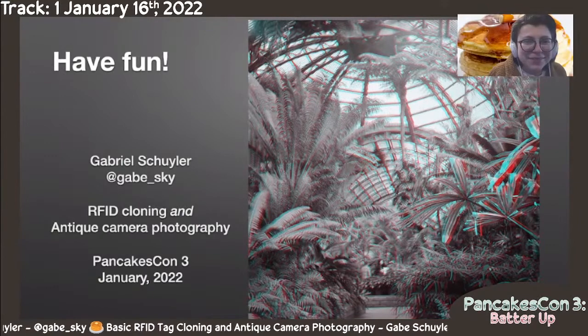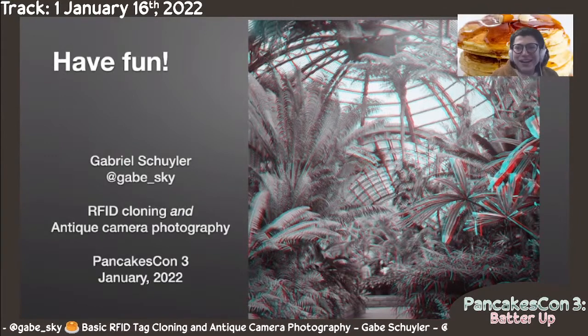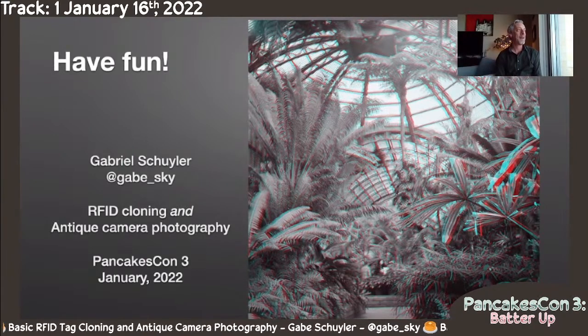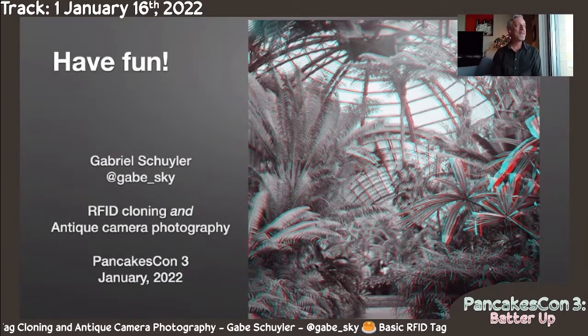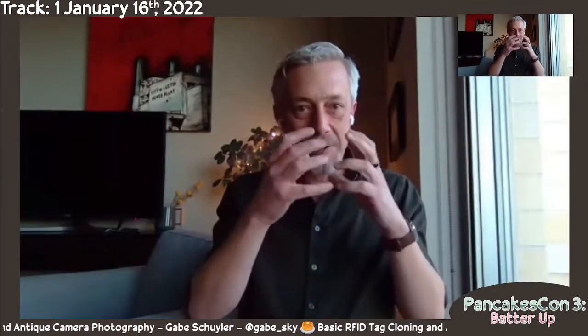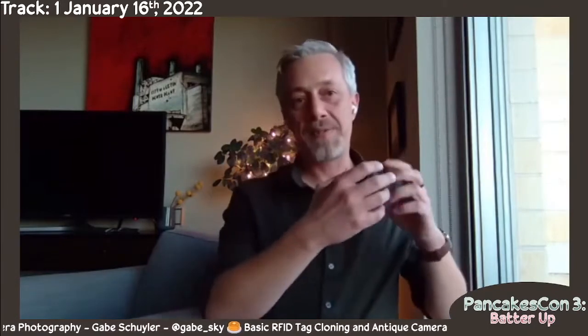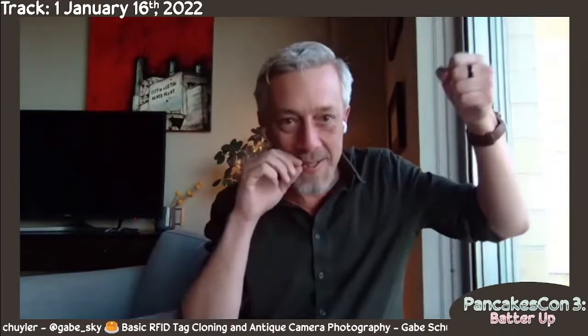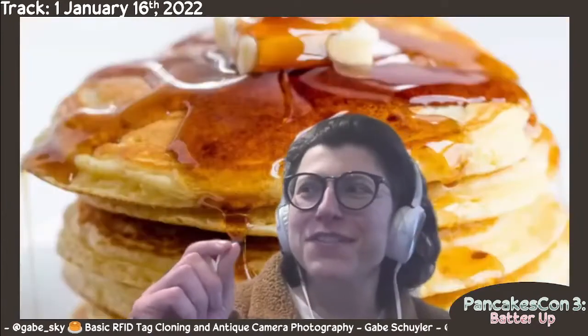Hi Gabe, that was an awesome presentation. My question is which camera is your favorite? Oh, that's a tricky one. Favorite is the Vest Pocket because it's small and collapsible — you feel like some sort of old-timey person when you're like 'I'm going to take your picture' and then you pull out this tiny thing. Like you feel like you should have one of those flash bulbs and a cigar hanging out of your mouth.